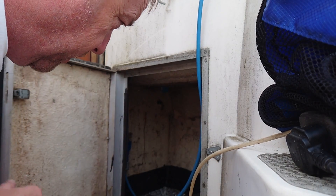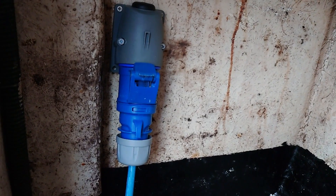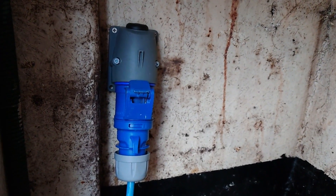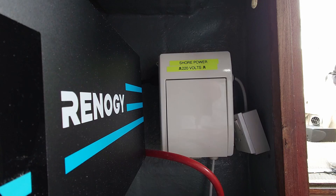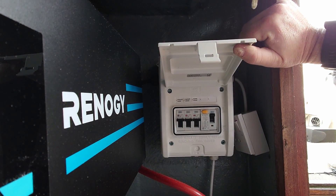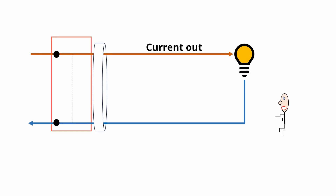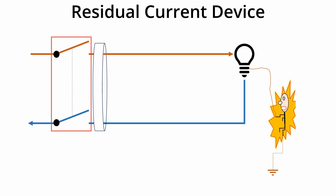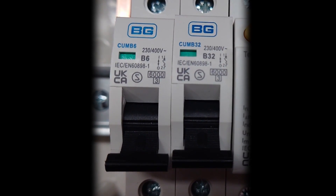I've chosen this external cupboard in the cockpit to put the main supply in. There's the Seaford socket, and right the other side of that bulkhead is the consumer unit. This is a commonly available garage consumer unit sold at all the usual outlets. It comes with circuit breakers — one 32 amp and one 6 amp.